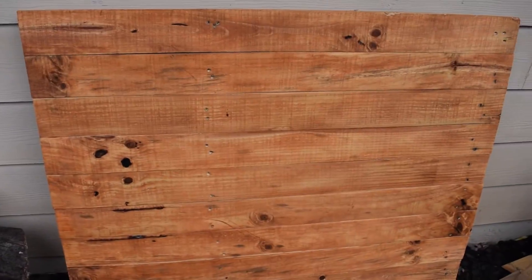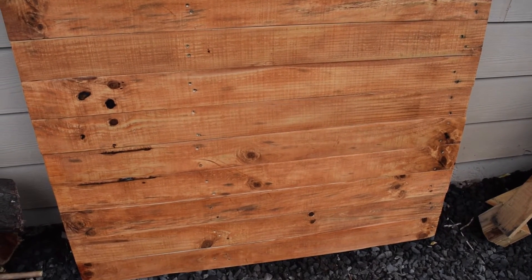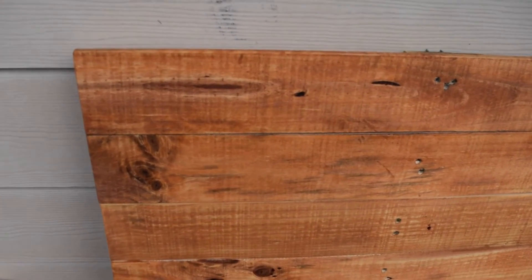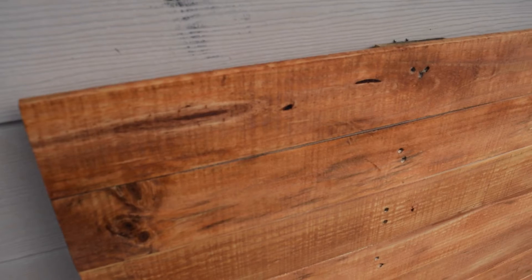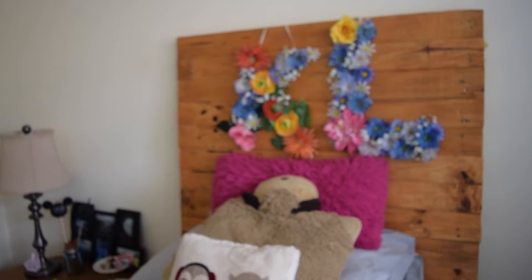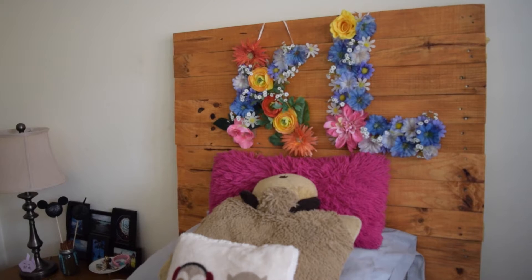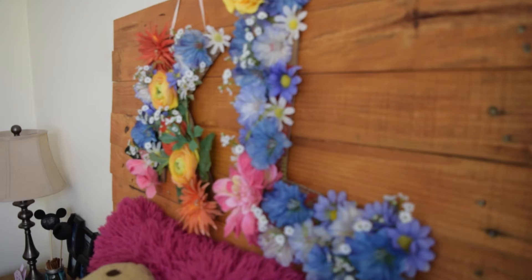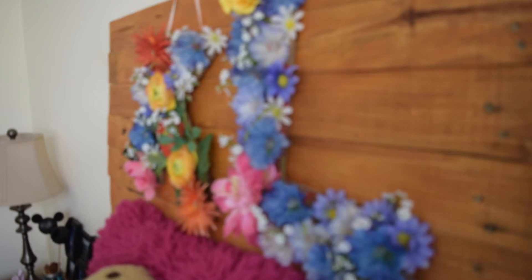This is the final product and it's ready for installation. It really depends on what kind of bed you have and how to attach it. I didn't record how to install it, but this is the final product and I really, really like it. I just wanted to film a few shots so you guys could see the up-close detail and how it looks in the room. I'm really happy with the outcome — I think it looks so beautiful.